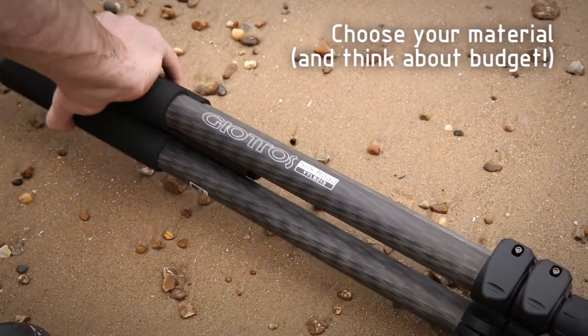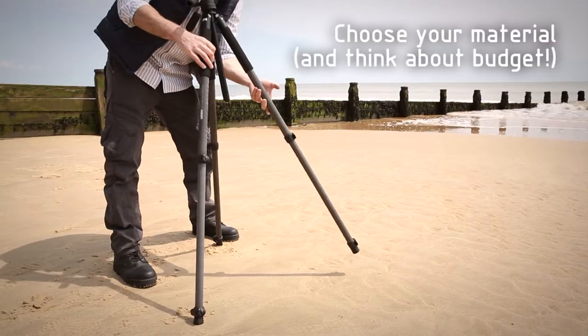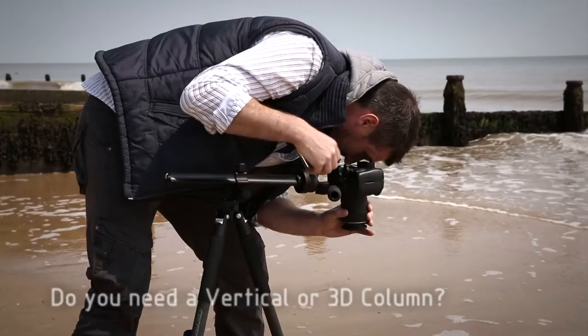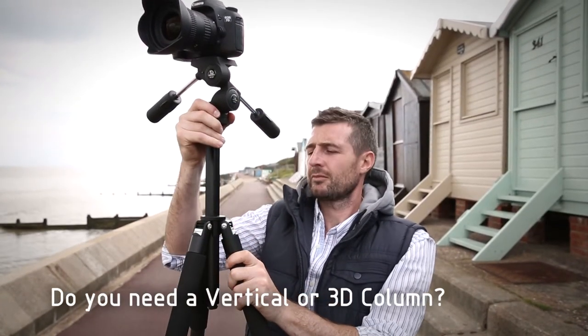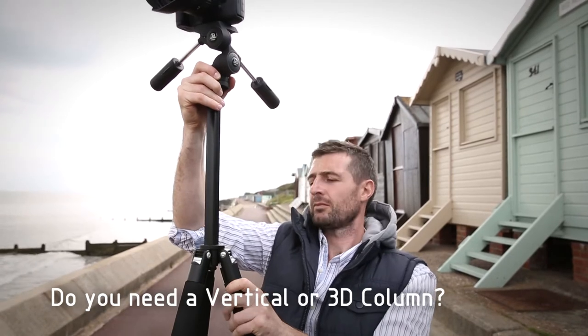Carbon fibre is lightweight and extremely strong, but this is more expensive than aluminium. Some tripods have a 3D centre column, but if you mainly shoot portraits or landscapes, a vertical only column should be fine.